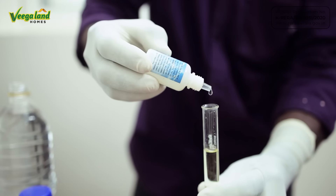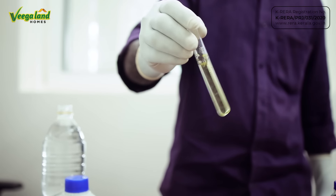We will add sodium hypochlorite from there. This is the IS standard. We will test the quality parameters of IS 10500. We will test the pH daily.